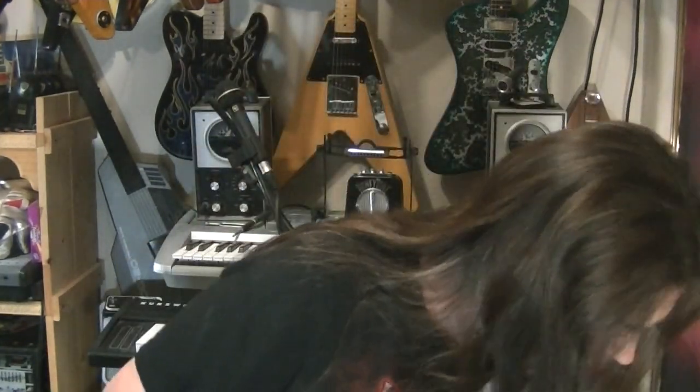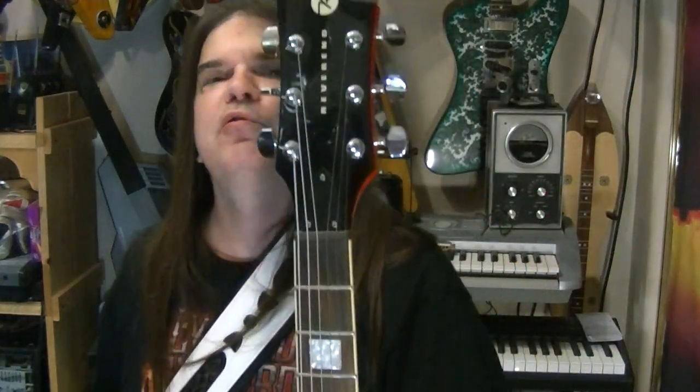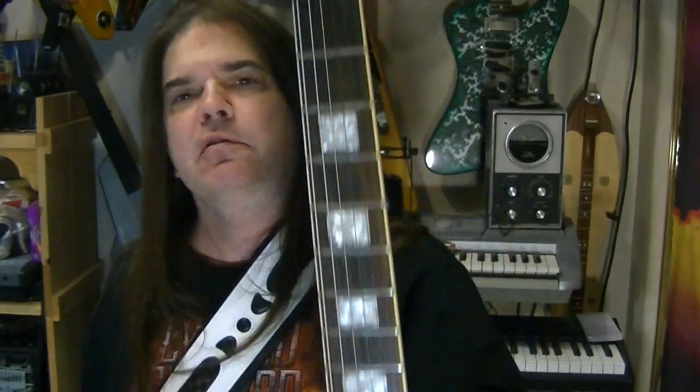Hey my children. Oh yes, it's me. Dr. Groovy, Scott Grove, GroovyMusicLessons.com. It's reverend day again. Here's my old, my first Ron Ashton model.